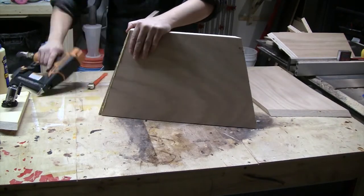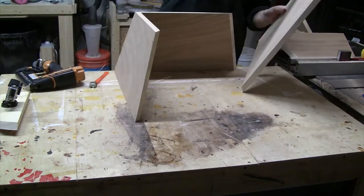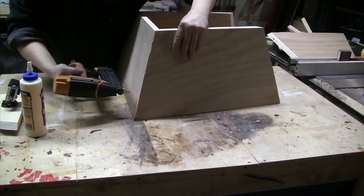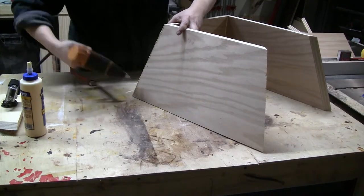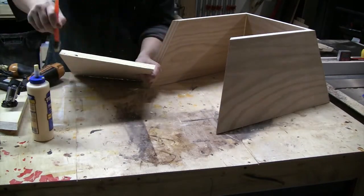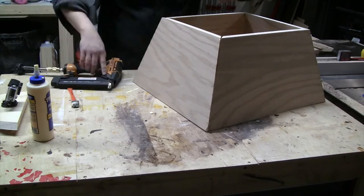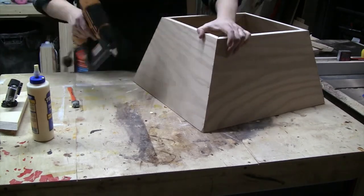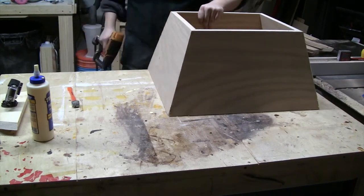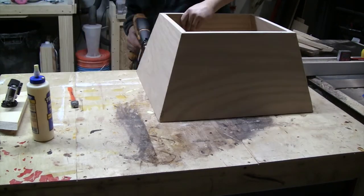Now I'm just assembling the pieces by spreading glue along the mitered edge and shooting some brads into it to hold it together while the glue dries. I'll continue around all four sides, making sure the edges are coming together nice and neatly — putting three brads in each direction to hold it steady while I get the box assembled. Then I'll go around the whole box and add a few more brads on each corner to make sure it's totally held together while the glue dries.